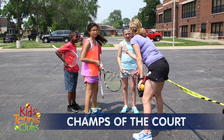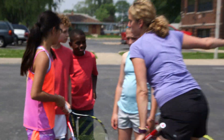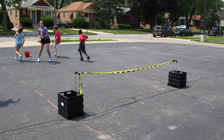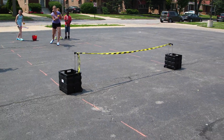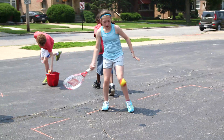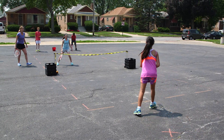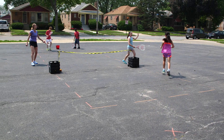In Champs of the Court, a designated champion or team competes against a line of challengers. Points are started with an underhand or overhand serve from the challenger side. Play two out of three points — if the challengers win, they replace the champs.